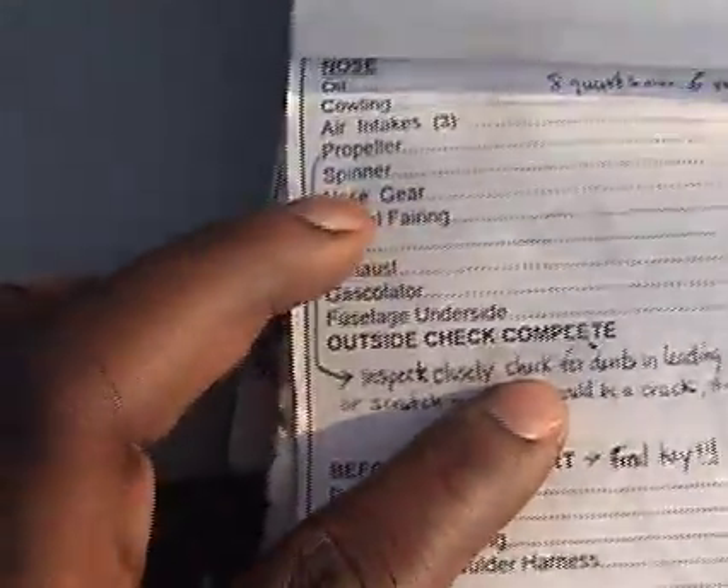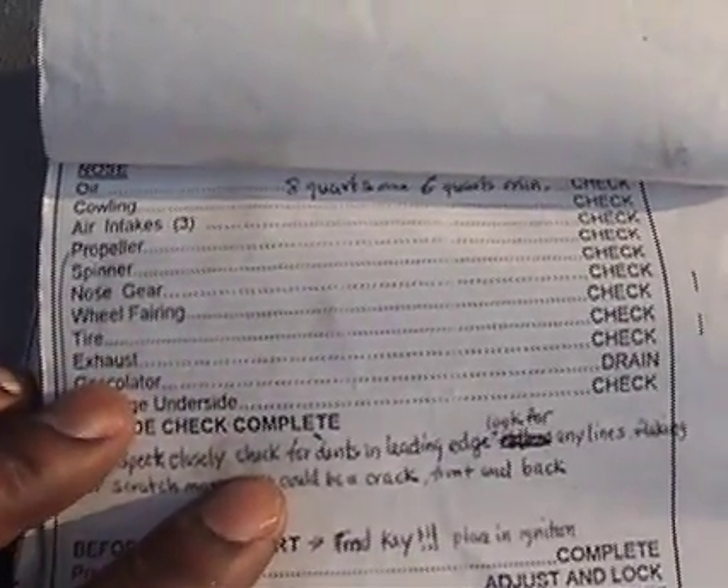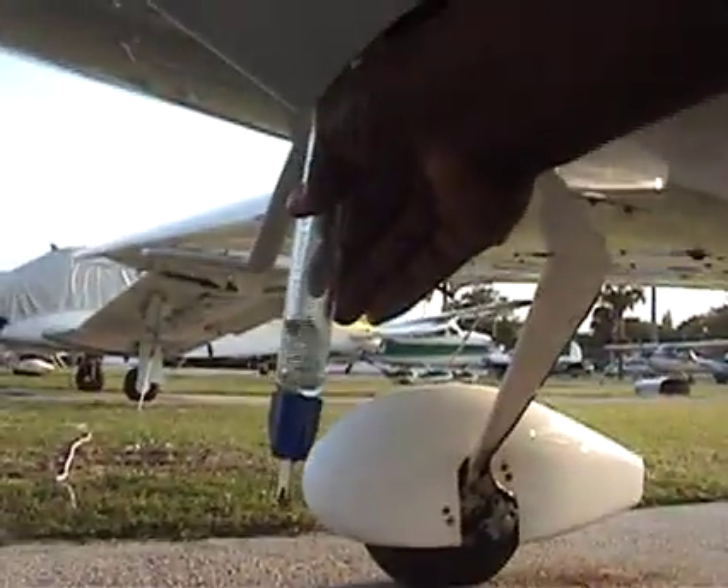Let's see what we got here — yes, we did: spinner, propeller, nose gear, wheel fairing, tire, we did that. Exhaust and gascolator. Little fuel sump here at the bottom — let me check the exhaust, make sure that's all right, check the condition of everything. You want to make sure everything is fine, directly into the engine. No debris, check the coloration, no water — that's what you want to check. Make sure everything is all right, and it is. Make sure that's secured again — we don't want fuel leaking out.